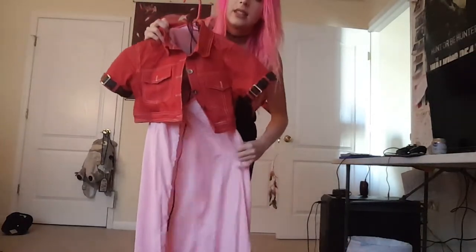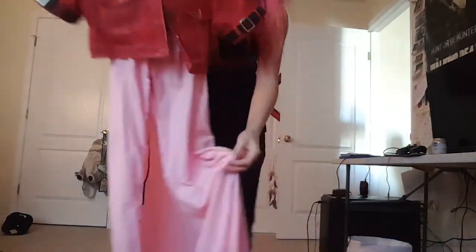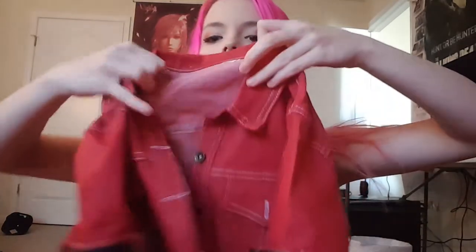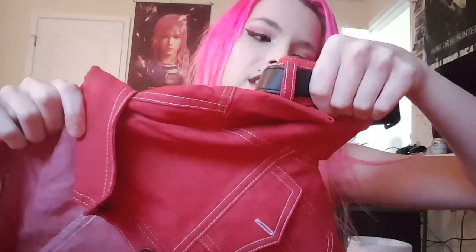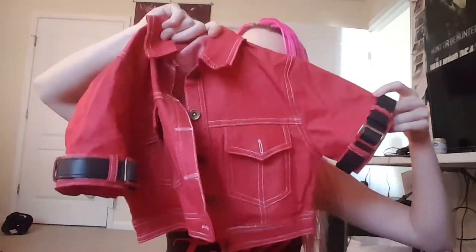Ta-da! So let's start with the obvious thing — it came with the jacket and it's super cute. It actually feels like denim. I don't think it is, but it definitely looks like it and feels like it, so that's a perk. It came with the straps separately — I put them on myself.